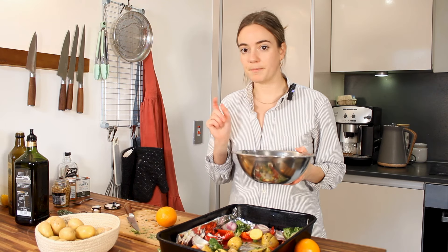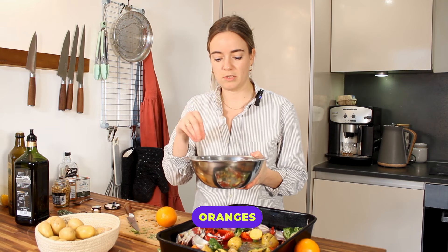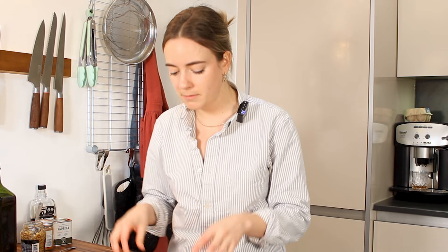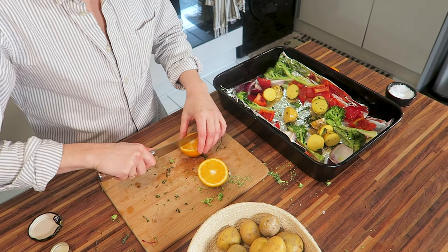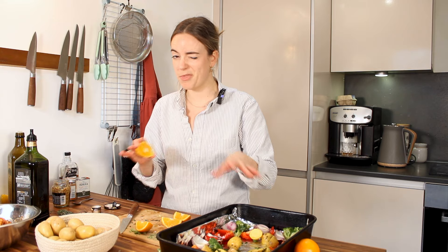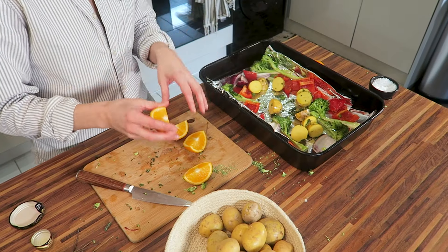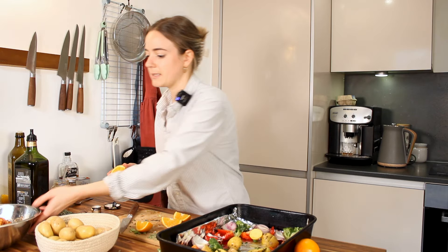Chicken's gonna go in, but before I do, I'm gonna put a little squeeze of orange juice into the chicken marinade, because I usually like to do that actually with lemon. But I thought, you know what? Oranges are nice and sweet. Let's try oranges this time. I'm also gonna put some orange slices in the tray. So it'll go in first for 35 minutes to roast, and then we'll take it out, have a look, put the orange slices in with the rest of the veggies, get a nice juice going, and put it in for another 15 minutes.